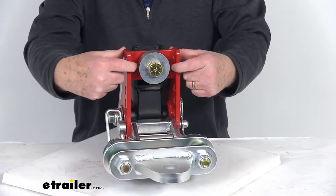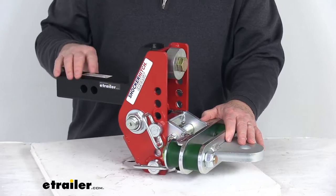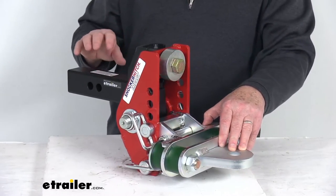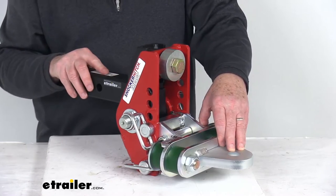The inside width on the channel is three and three quarter inches. This is designed to work with all the Shocker hitch ball mounts and attachments, including the standard mount, drop mount, pin to hook, and many other ones that we do sell separately on our website.